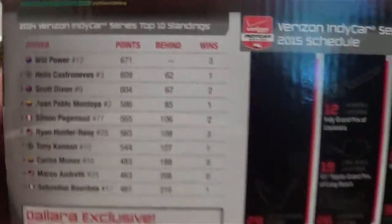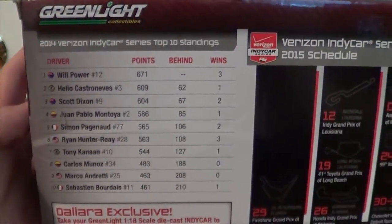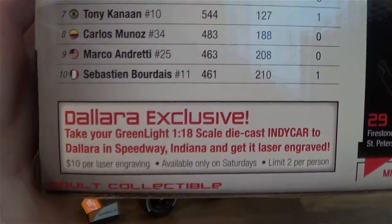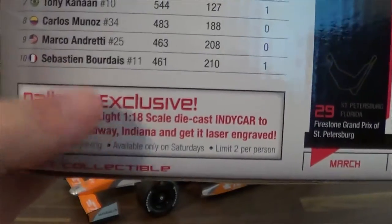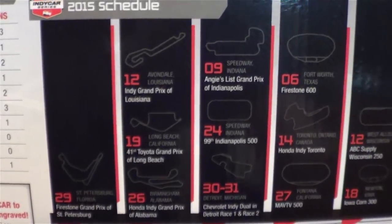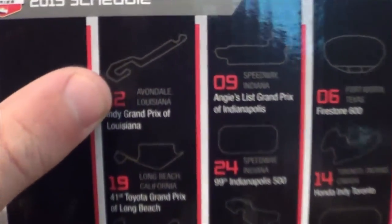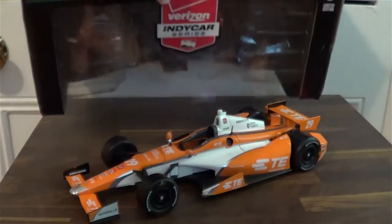If you haven't seen the back of one of these IndyCar boxes, this is what they look like: you've got the 2014 Verizon IndyCar standings, you've got a Dallara exclusive offer there — I haven't done that yet, I might do that at some point, maybe with my autographed Chevy. Then you've got the best IndyCar race ever, the Indy Grand Prix of Louisiana, the whole 2014 schedule, and then just a Dallara getting blown up.